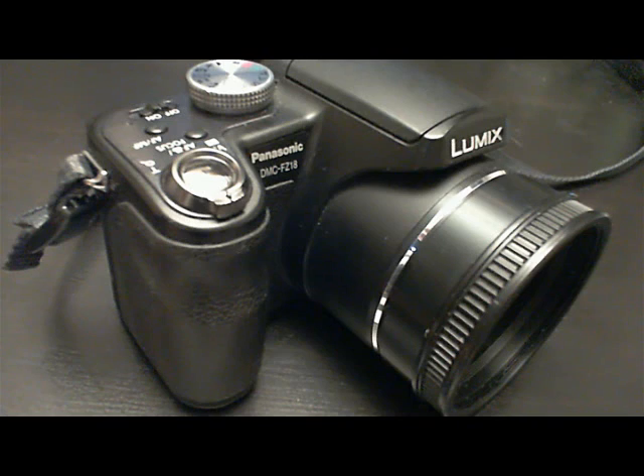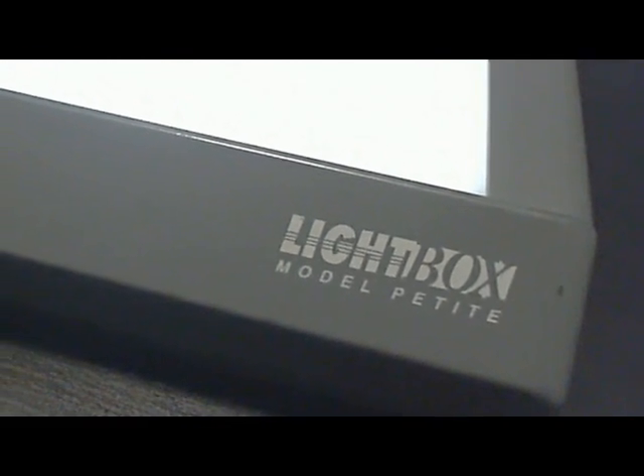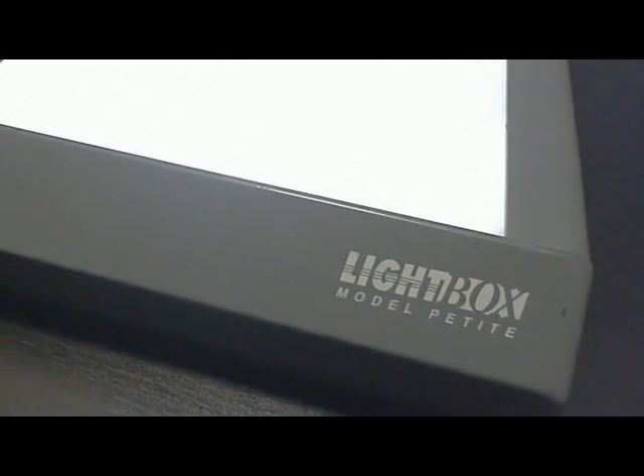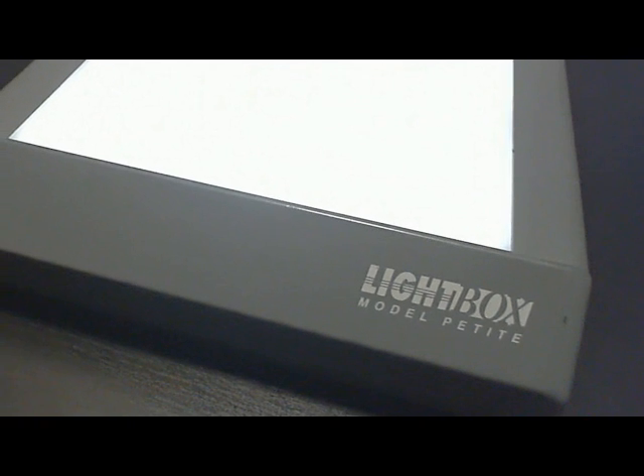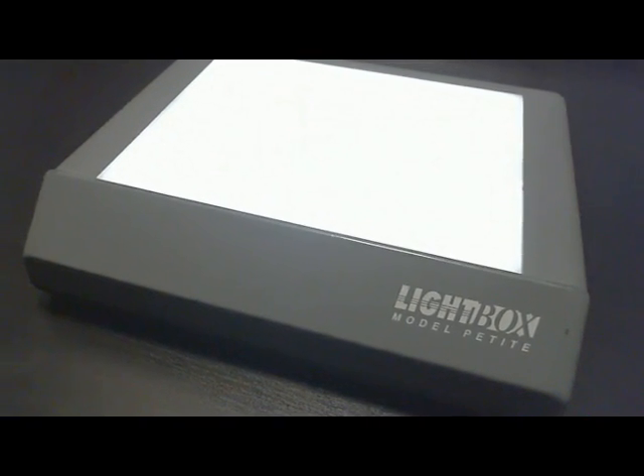With today's super megapixel digital still cameras, there is no need to go to all that hassle. Here's a faster way of getting that stuff into the computer. First, you'll have to go out and purchase a light box. It doesn't have to be too big — I got this one at the local photo store for about 30 bucks. It runs on four double-A batteries, so there's no annoying power cable to get in the way either.